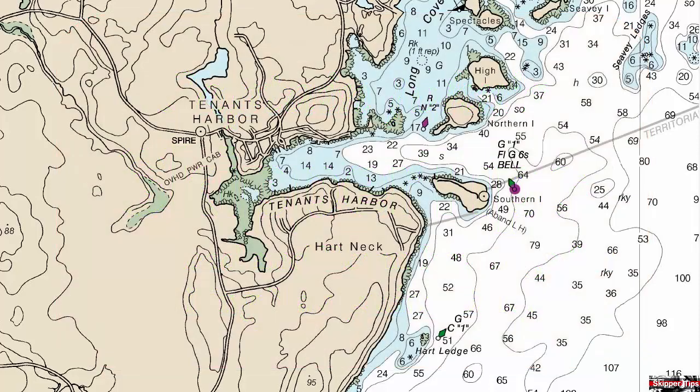Here we want to steer an accurate course into Tenet's Harbor to avoid contact with the dangerous rocks to port and starboard. Our nautical chart shows a tall church spire on a hill just to the west of the harbor.